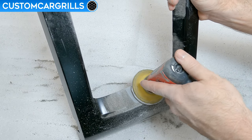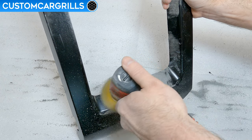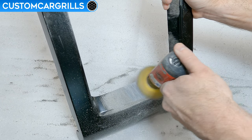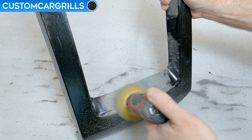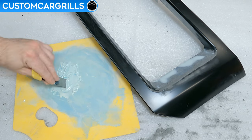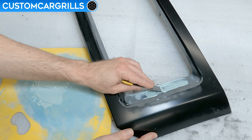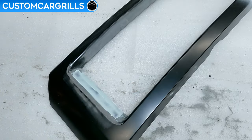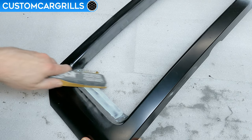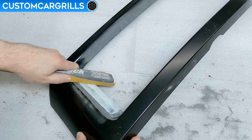Once the bulk is sanded down, I'll come back and refine it with a dual action sander. This can be done by hand or with sanding blocks, but having a proper sander is a huge time saver. I had a few pinholes from small air pockets in my edge after sanding, so I'll come back with some finishing putty to fill them in. Just add a little bit of hardener, mix it up, pack it in the holes, and add a thin, even layer to the surrounding area. Once hardened, I'll get the sanding block out and work it smooth all the way down to 320 grit paper. Getting this step right is important because any imperfections from here on out will show up on the finished grill.